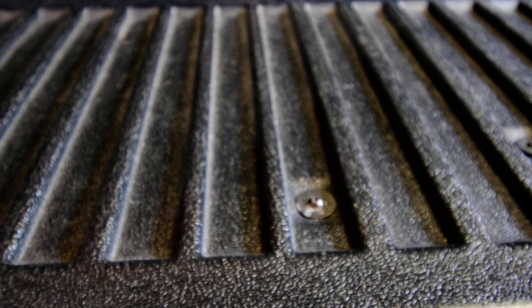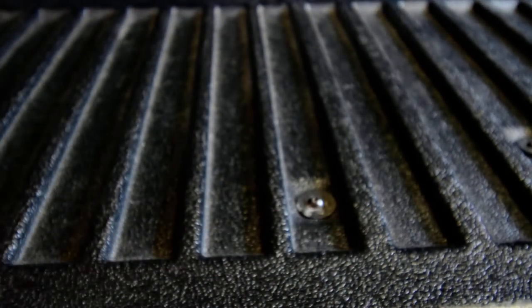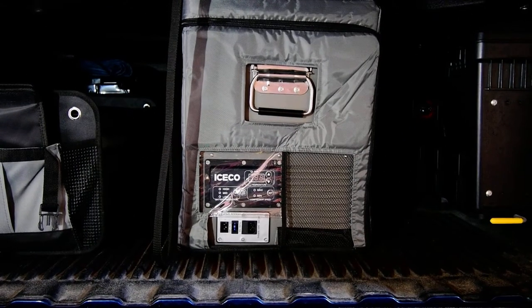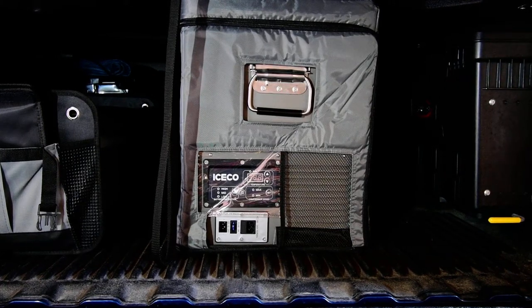Today's video is going to be on my new purchase. As you can see, it's an ICECO fridge/freezer — this is the VL45.